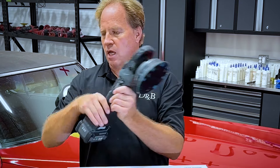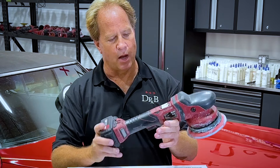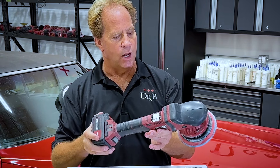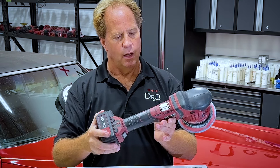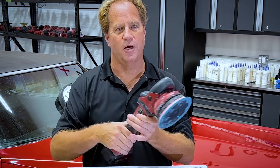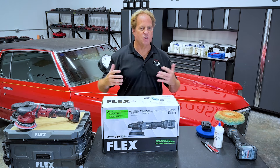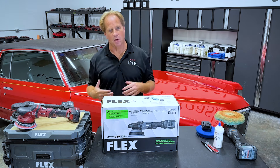I've been testing the prototype and haven't had any problems with it at all. Here's my original one — this was given to me by Bob Eichelberg when it was debuted at SEMA a few years ago, and it's still working great today. So I'm hoping the new version is going to be just as good as the reliable old version.